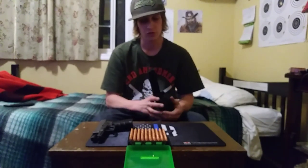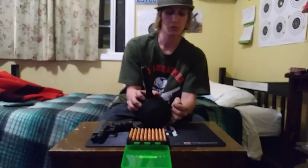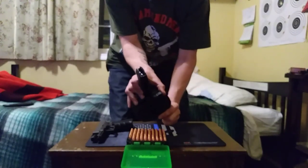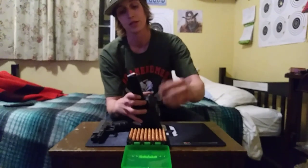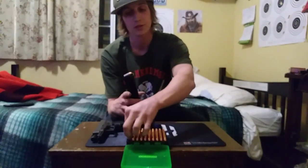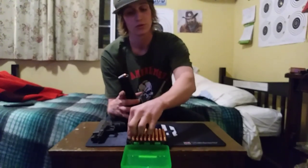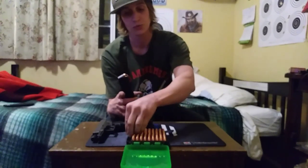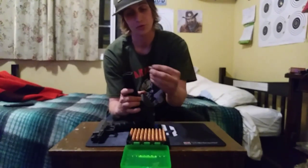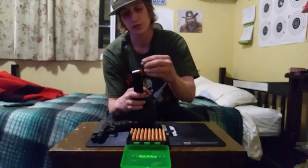One of the best features about this drum mag is how easy it is to load. Pull this lever right here and it just drops that down so you can push and drop the bullet right in. Put one in, two — it's not like loading your Glock magazine where you have to push each one in with your fingers. It just drops them down in for you, lowers the spring, makes it a whole lot easier to deal with.